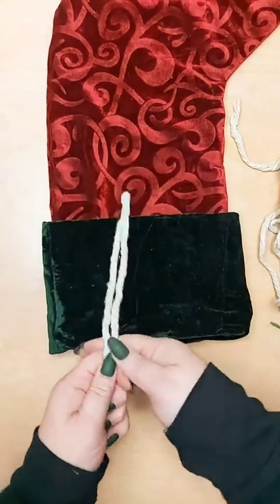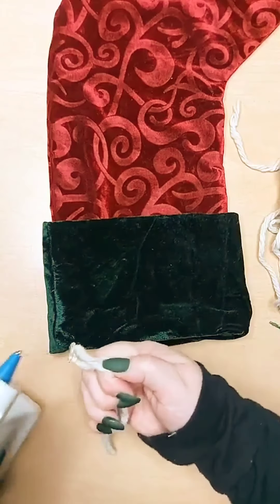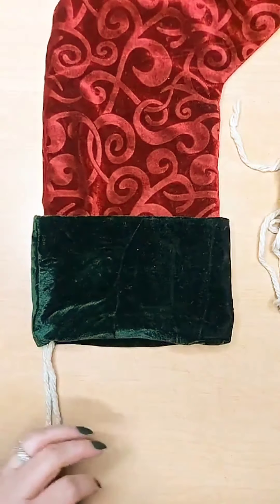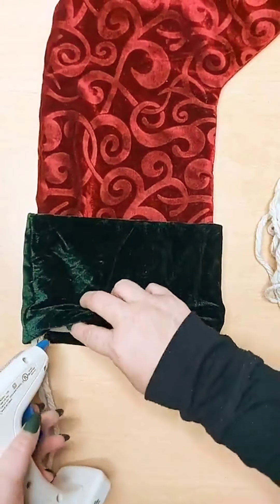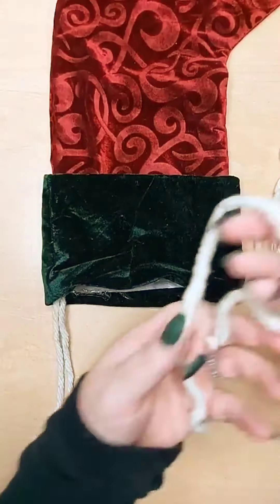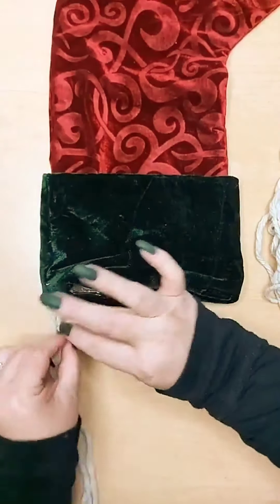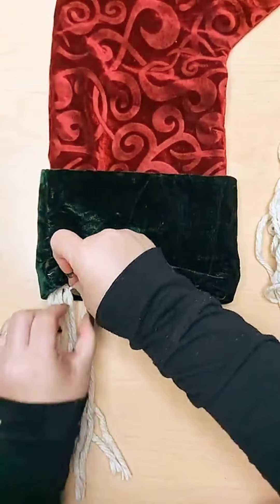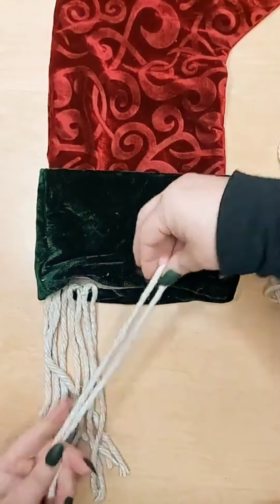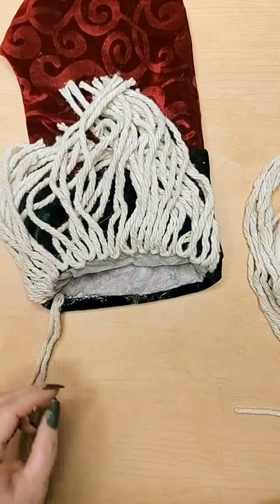Now we move on to the beard assembly. Take each strand of the mop, fold it in half, and then hot glue it. I found the easiest way to do this is to add a longer strip of hot glue, but not too long — you don't want it to cool and get hard. Just build in small sections. This part will take a little bit of time, but it does not really take that long. As you go around, you'll just keep building and building.